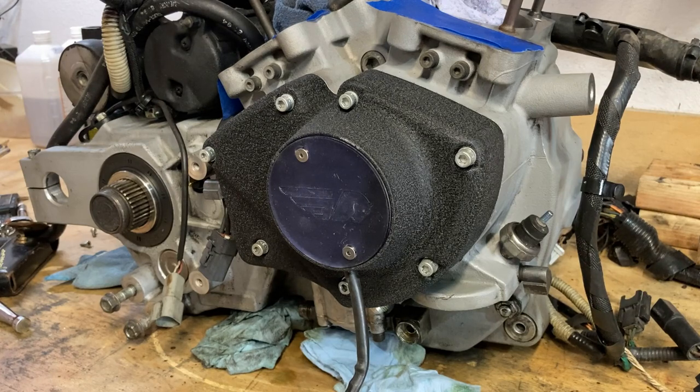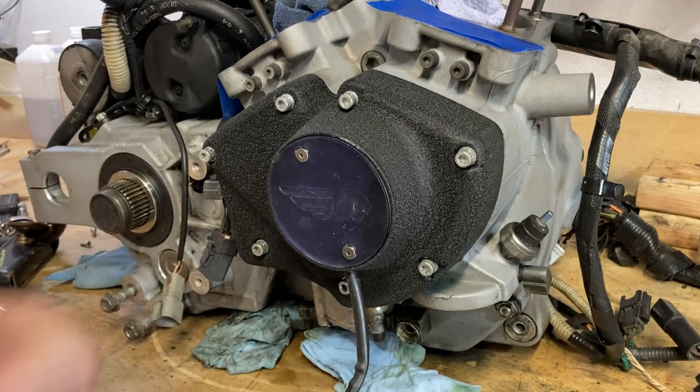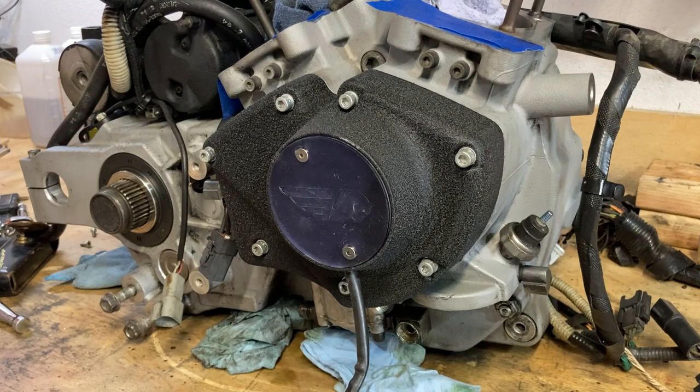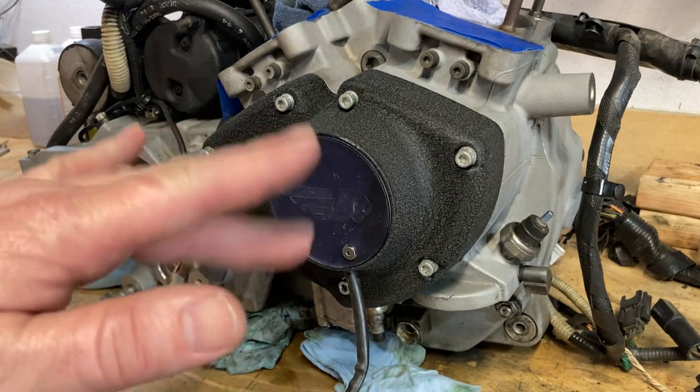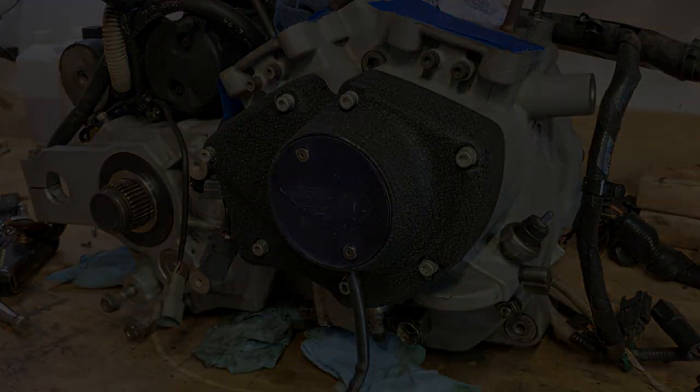That's it for this video, folks. Appreciate the time you spent with me, and I also appreciate the fact that you've been listening to this fan blow in the background. Thank you for your understanding of the heat I'm dealing with right now. Until next time — peace out and keep it between the ditches. Peace out.